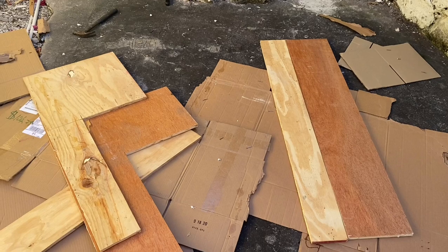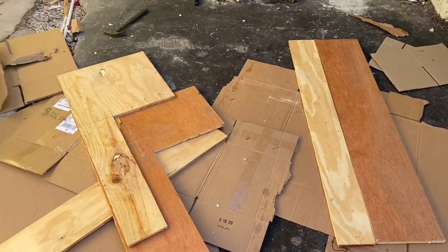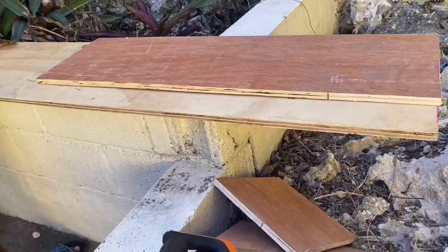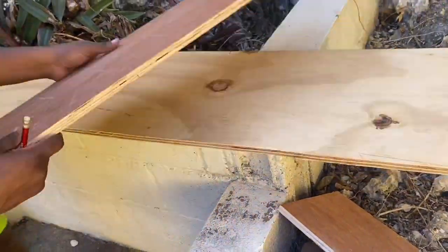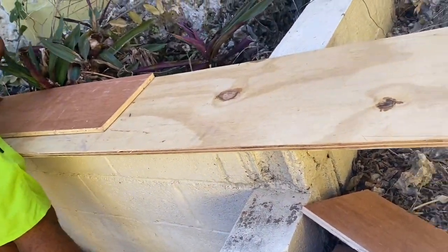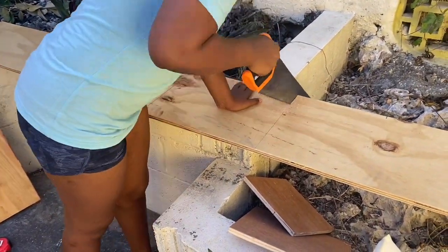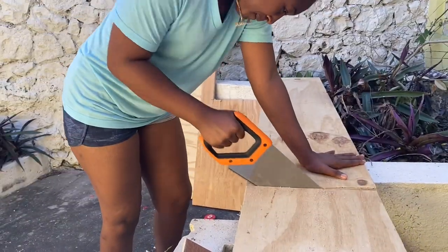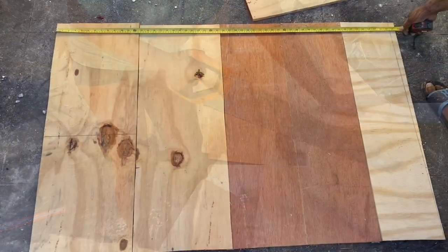We will be using these boards along with some plywood we had before to construct the new headboard. Before creating your headboard, you need to know the measurements of your bed — the length and the width — so your headboard will be seamless and in line with your bed. Since we had our measurements, we moved on to cutting the plywood.